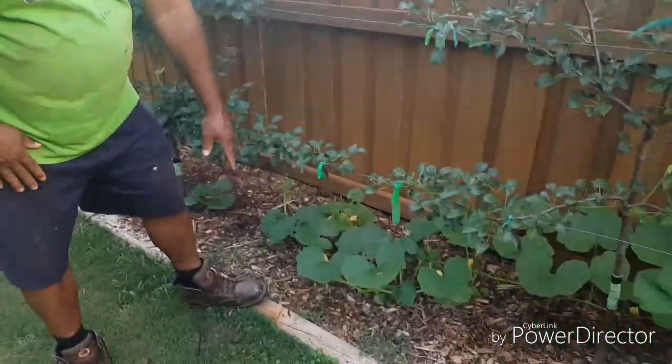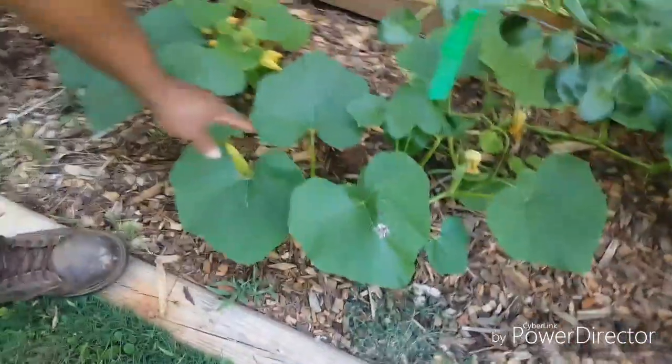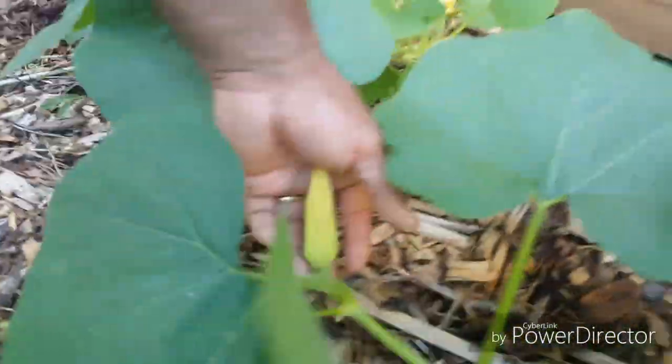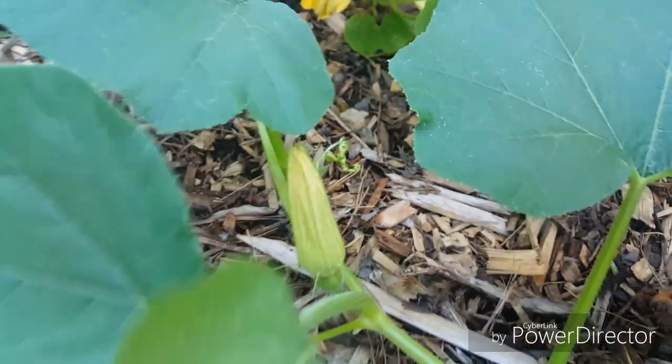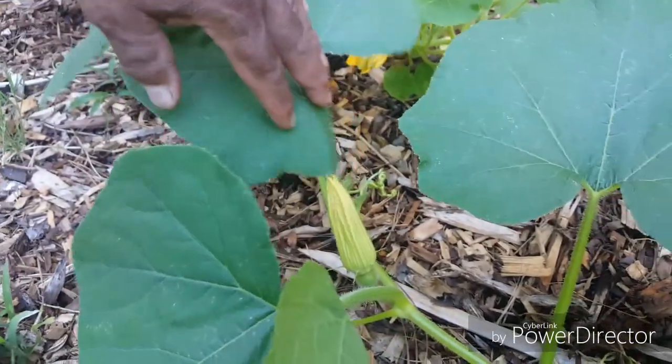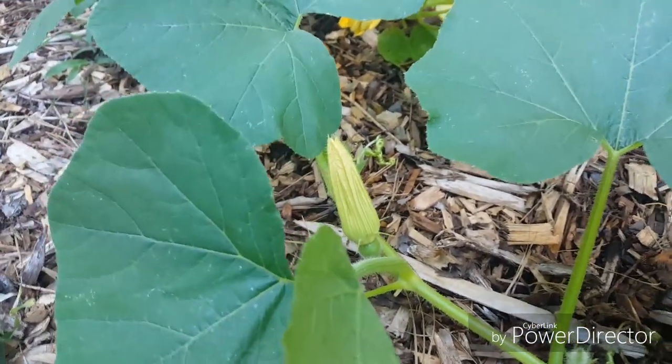I've been growing patty pan squash for three years now and I really like them. The very first time I grew them, I just added them with all the other squashes we grow, and they had pretty good taste, so I've been growing them ever since. Over here, I think I have one — actually there are like two growing on it right now. This one I'm waiting for the flower to open up. And this one right here is — the name is eluding me right at the moment — it's acorn squash. That's acorn squash growing right there.